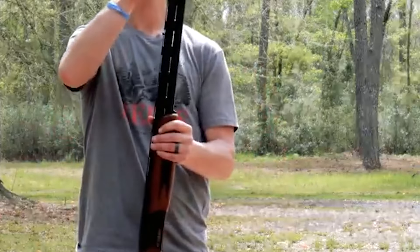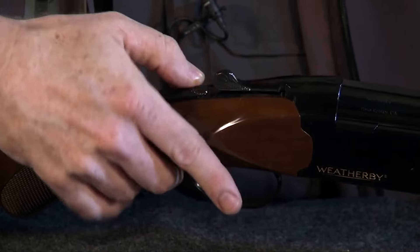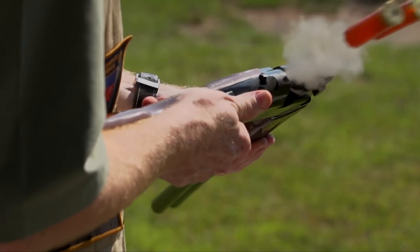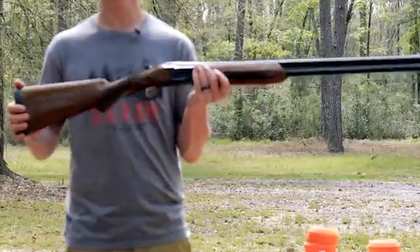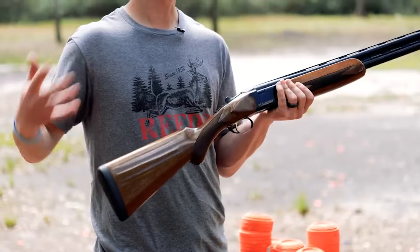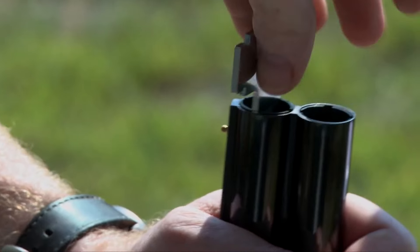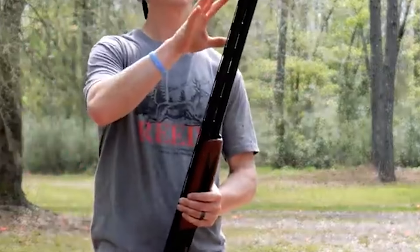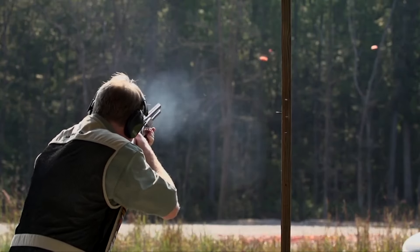The Orion 20 gauge is a versatile and lightweight shotgun designed for upland hunters. It has a standard length of pull, more drop at heel and comb than most over-and-unders, and a steeper Prince of Wales grip. The stock cast is suitable for right-handed shooters, while the slim wrist accommodates larger hands. The 28-inch barreled gun balances at the hinge pin, creating a natural swing. The Orion 20 gauge features an exceptional rubber recoil pad and classic Weatherby styling with gloss-blued metal and high-gloss furniture.